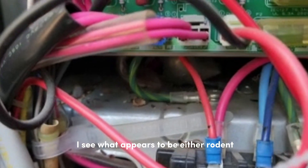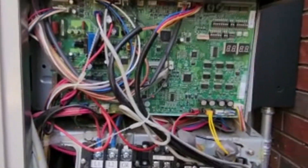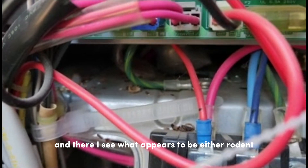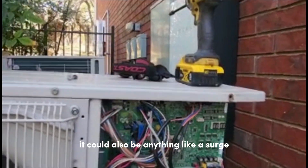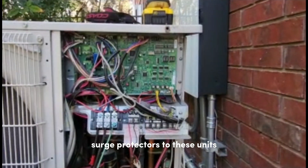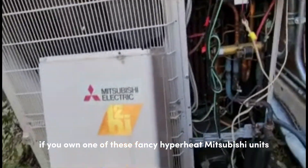And there I see what appears to be either rodent or gecko droppings — some sort of lizard may have shorted this circuit board. It could also be anything like a surge. Anything can cause this. It's highly recommended to add surge protectors to these units, or at least a whole-home surge protector if you own one of these Mitsubishi Hyperheat units.